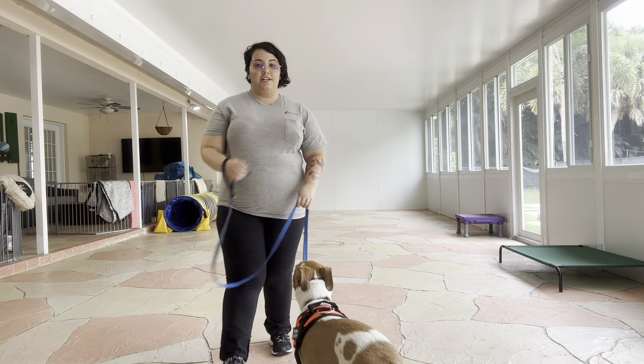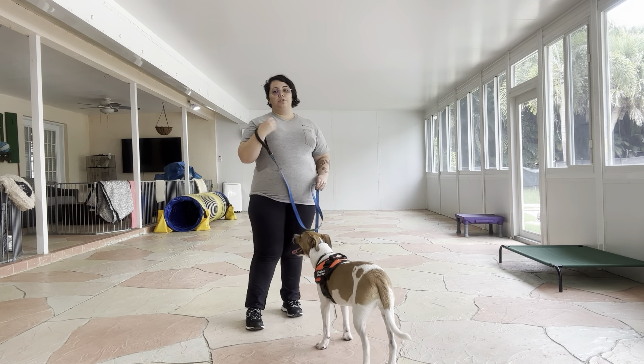Hello, my name is Caitlin with West Palm Dog, and today I'm here with Peaches, and we're going to be working on her loose leash walking.